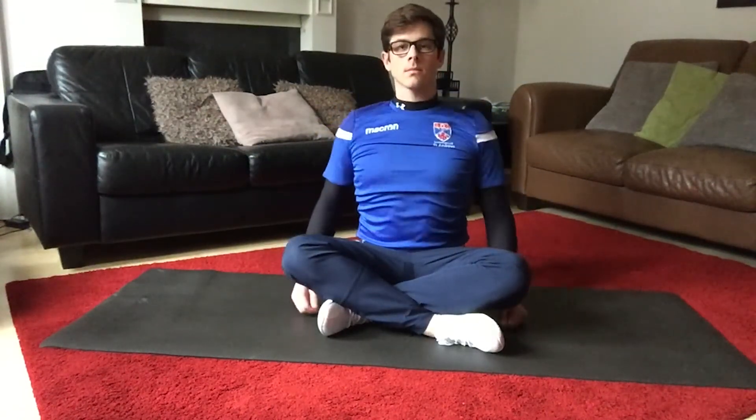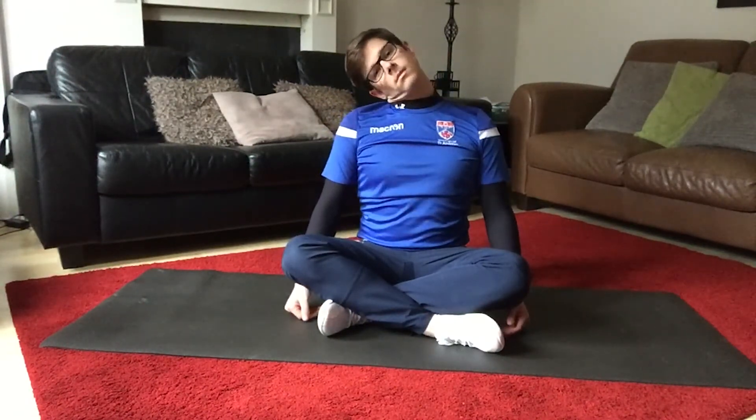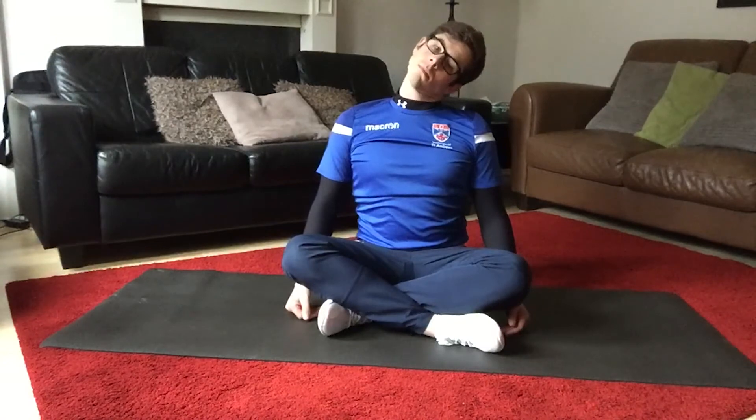Gently roll your shoulders back, getting your shoulders as close to your earlobe as you can. Gently rotate your head two times one way, two times the other.